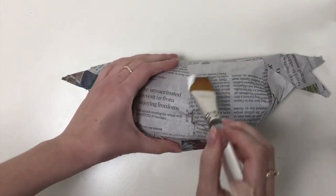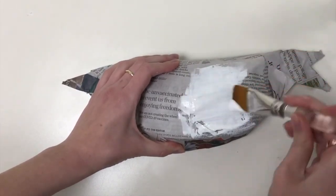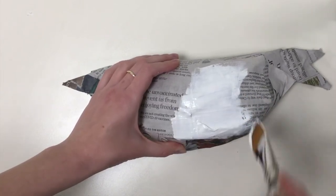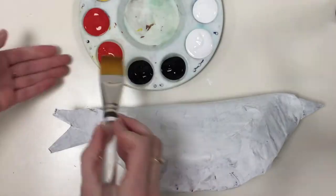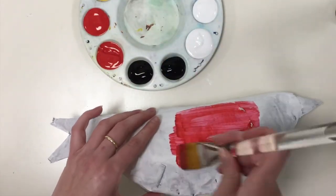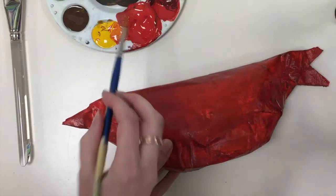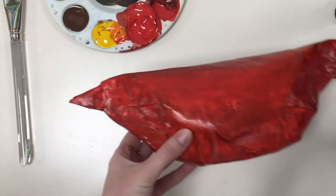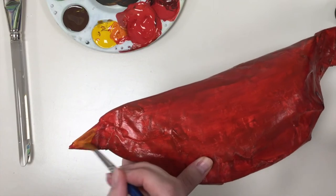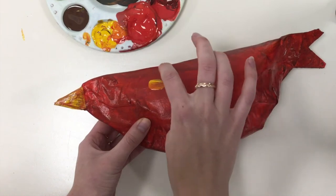Next, prime your bird by covering it in a layer of white paint. I am making a cardinal, so I opted for red paint, but you can paint whatever color bird you want. Once you have painted the body, you can go back in and paint the smaller details. Use a small brush or your fingers — experiment and get creative.